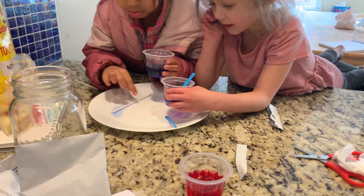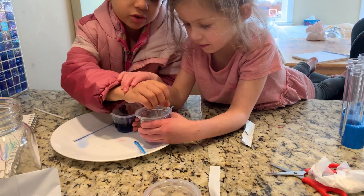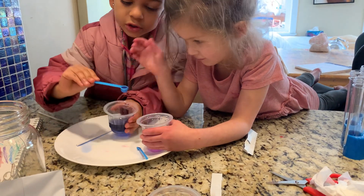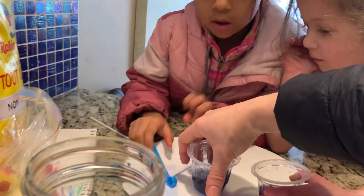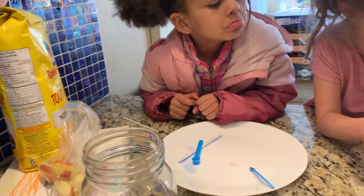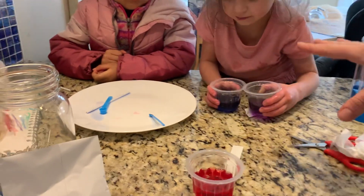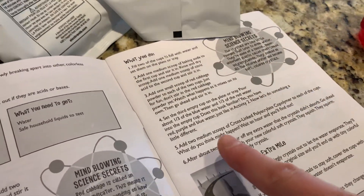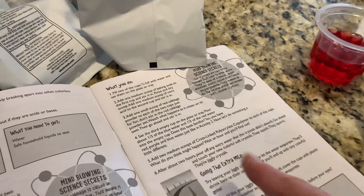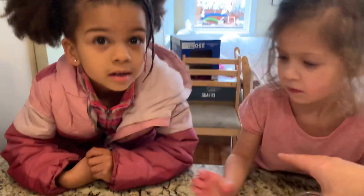We're going to try not to spill. What we're going to do next is add two medium scoops of cross-linked polyacrylate co-polymer to each of the cups. So it says: add two medium scoops of cross-linked polyacrylate to each of the cups. What do you think might happen? Wait an hour and you'll find out. You're going to get crystals. Do you guys want to have squishy crystals? Yeah.